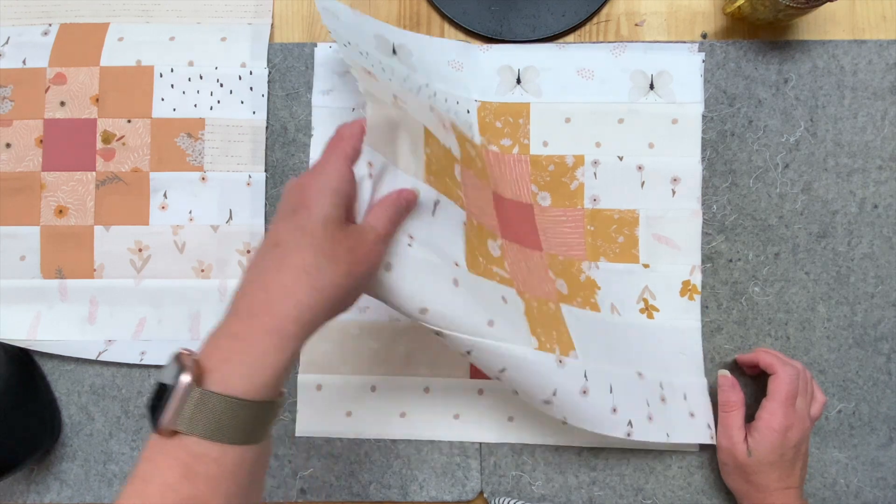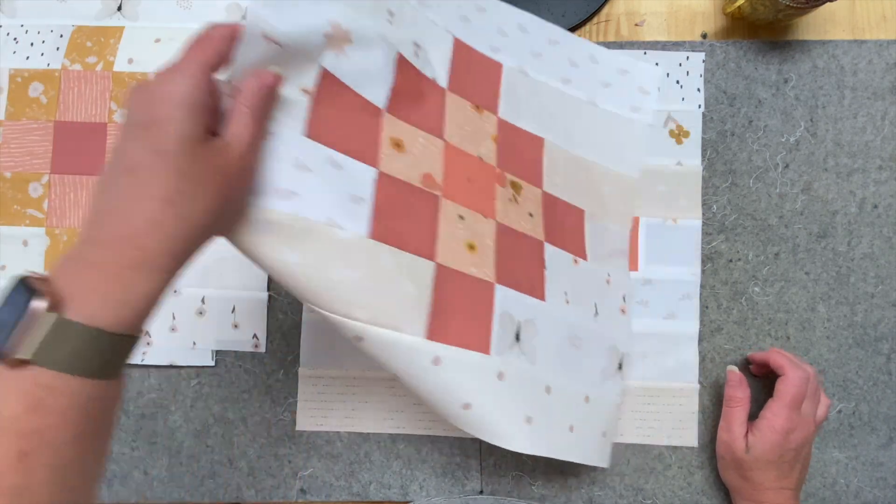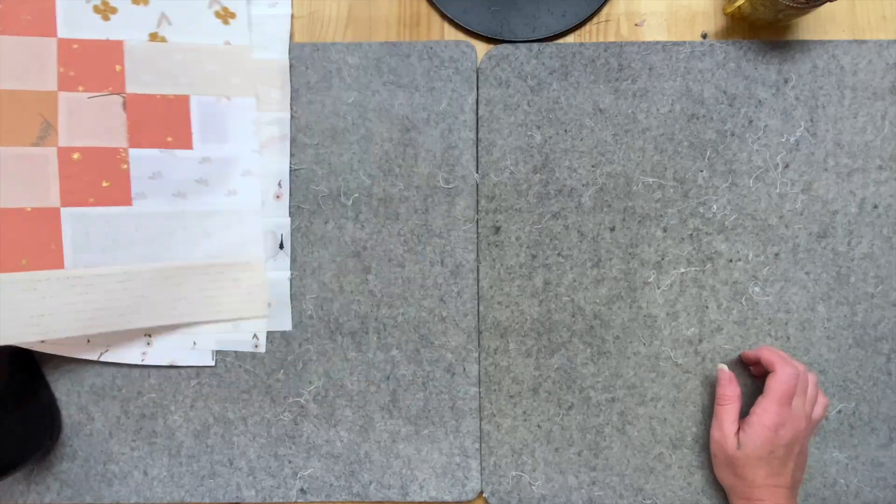They are looking scrappy-licious! That was way quicker doing it that way than the original video where I showed how to actually make the block. When I'm doing video tutorials it's easier to show one block at a time and be very deliberate, whereas when I'm left on my own I just whip this stuff together.